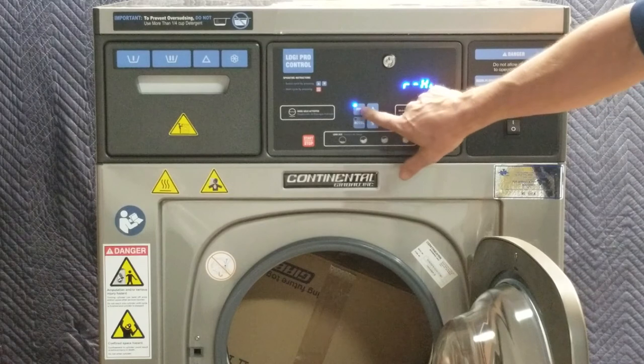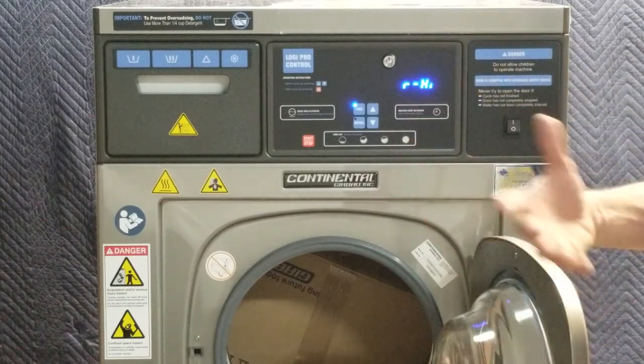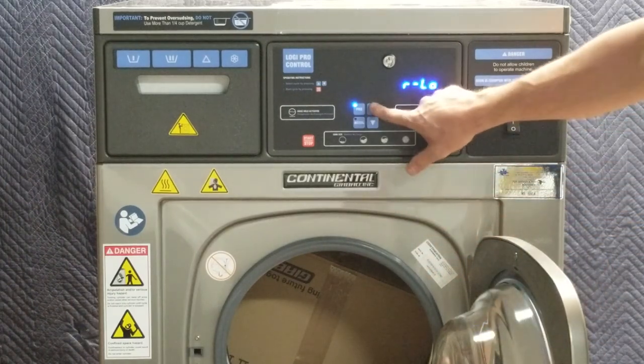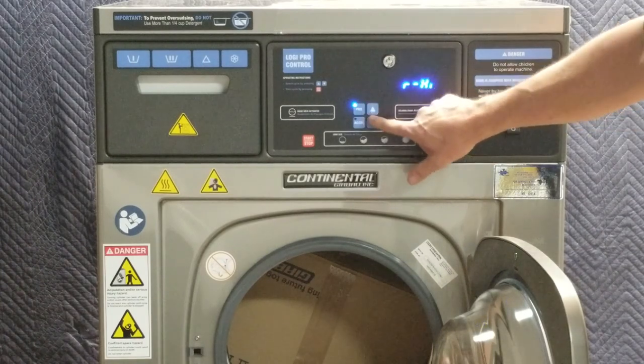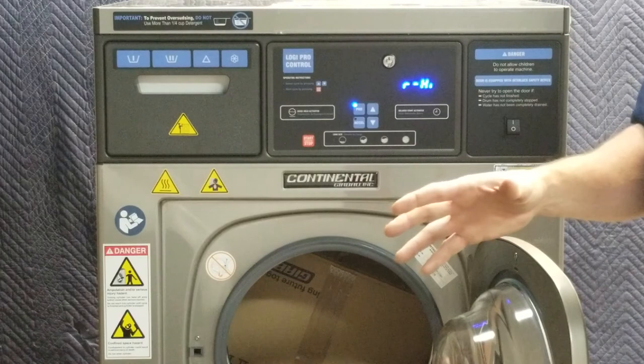We're not going to put a second dose here. The lowercase 'r' is set to high — that's the agitation level. I have medium, low, none, and then back to high. For the purposes of washing gear we always put it on high.